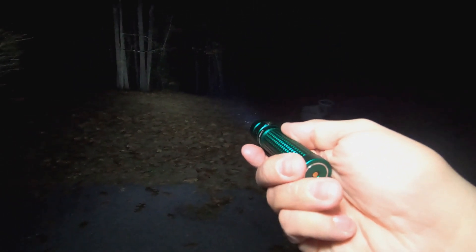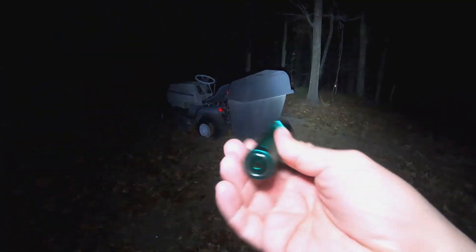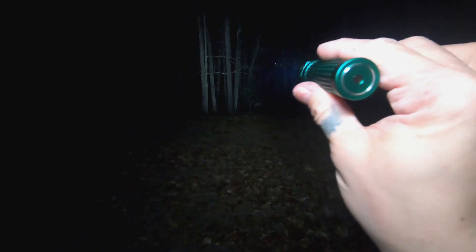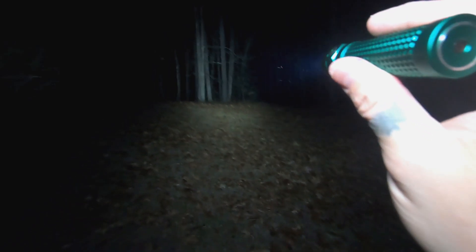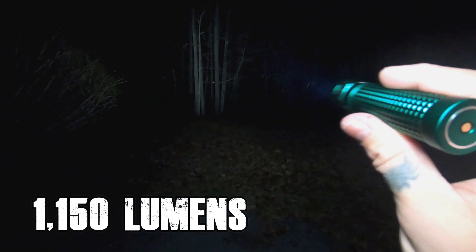Here it is on high — as you can see, it's pretty nice, not bad at all. We can also see it on the low lumen setting, which obviously isn't super bright. Then stepping through the modes and into turbo. We're about 60 to 70 feet from that tree line over there — not too bad, nice and bright on the 1150 lumen turbo mode.